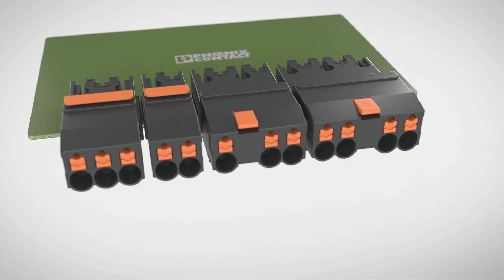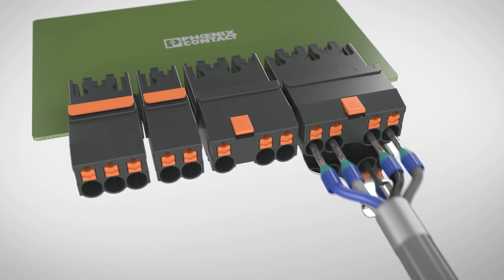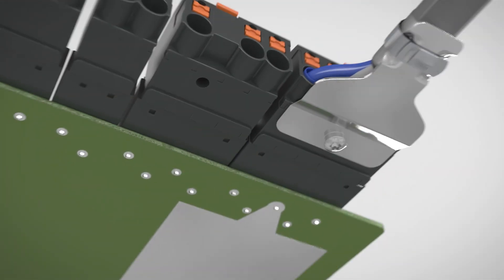SPC4 is innovative. Use the free position in the case of middle flange locking for the shield connection to the printed circuit board.